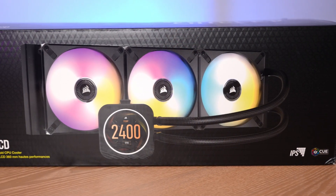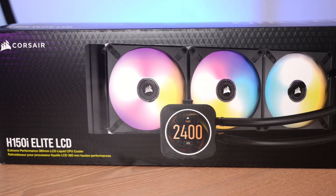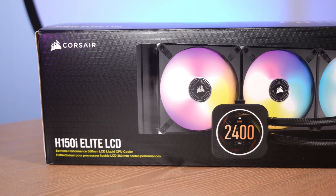Luckily for me as a reviewer, they've actually shortened the name on this model. There are so many H150is with so many prefixes and suffixes, they're hard to keep track of. They've jettisoned 'Hydro' as a prefix, and they don't have Pro or XT or Capellix or any of those other things. You just have Elite LCD, so it's pretty easy to remember.